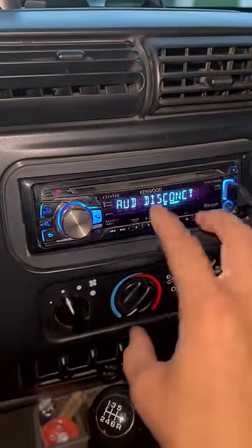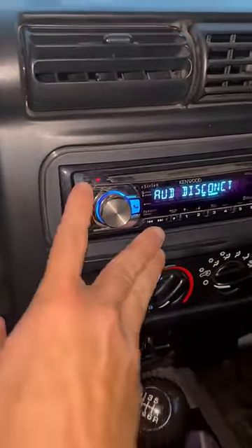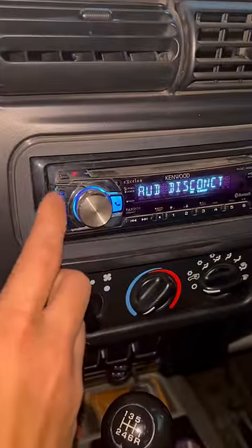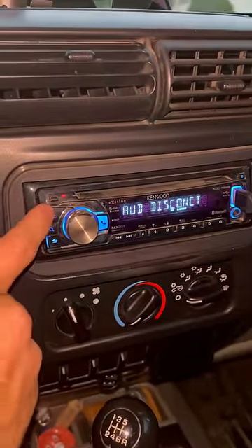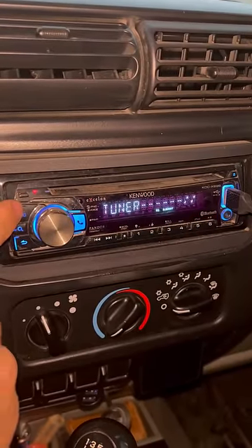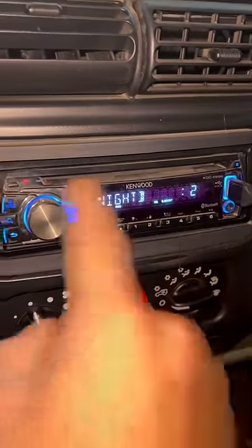Here's how to change between your stereo settings. Right now I'm on Bluetooth mode, and if I go right here to this power button right next to the volume knob and press it, it goes to USB, AUX, standby, and tuner. That's how you get back to your FM radio.